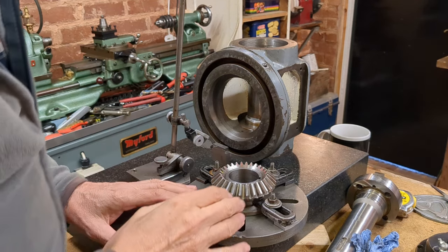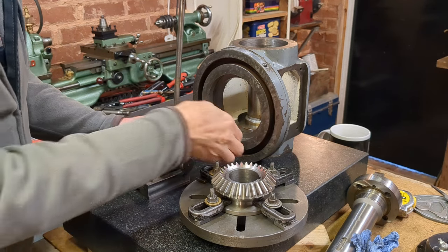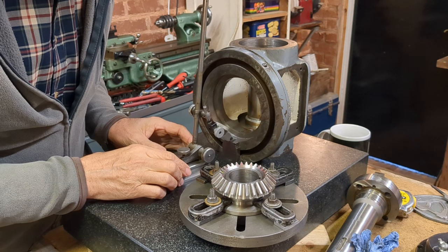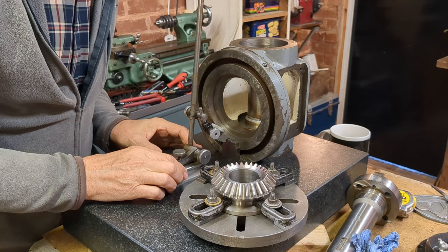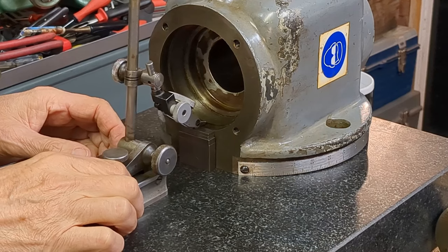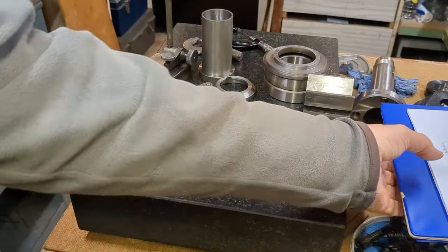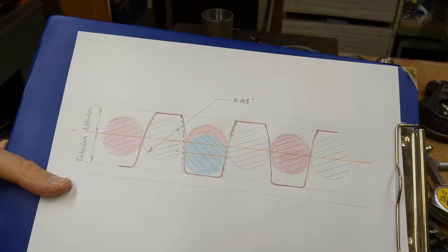Now that I have better dimensions for the bevel gears, I thought it was a good idea to go back and double-check the centerlines and other critical dimensions. I'm double-checking and will take these revised dimensions back to the CAD drawing to confirm we have the correct dimensions for determining the mesh of the gears.